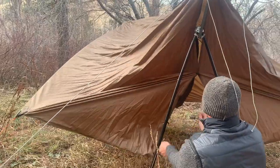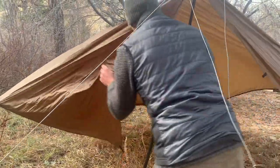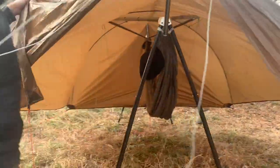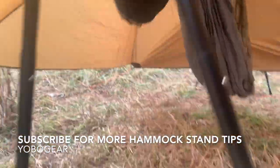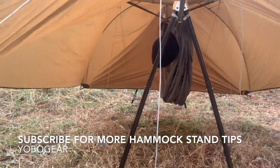Thanks for watching everyone! Make sure to let us know what other tutorials you'd like to see with our hammock stands. You can leave a comment, DM us through our social media channels, or email us through our website yobogear.com.